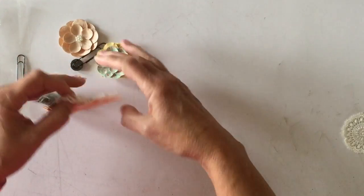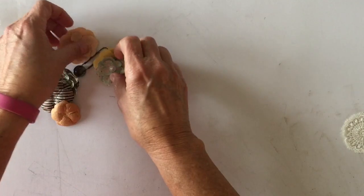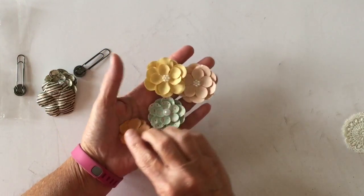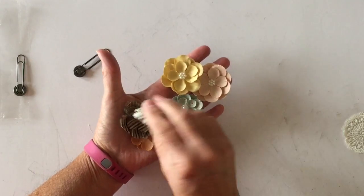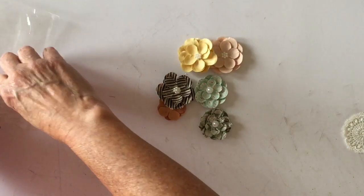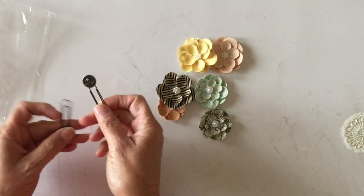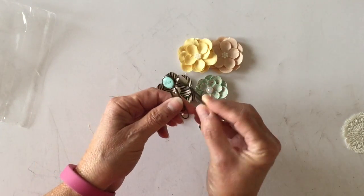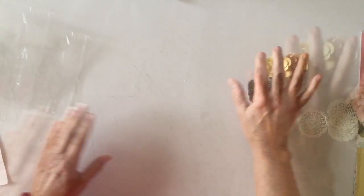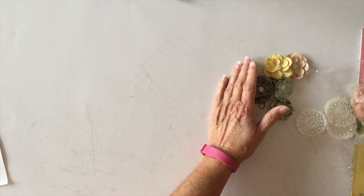You get another piece of Prima trim — there's a full yard of it, really pretty. You get a large Prima flower and some more Prima flowers from the paper collection, an assortment of those. Then you get two coordinating typewriter key paper clips — really cute. So that's all the embellishments you get in the kit.